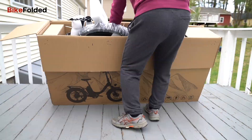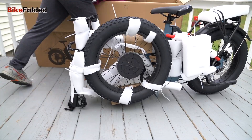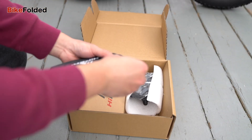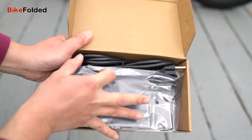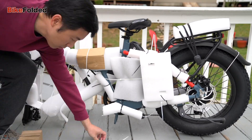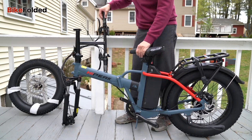The electric bike market is booming and with the rise in popularity, a multitude of options are available for consumers. One such option is the HiPEAK Bona folding electric bike. As an e-bike enthusiast, I was eager to put this foldable fat tire bike through its paces and share my thoughts on its performance, features, and overall value.